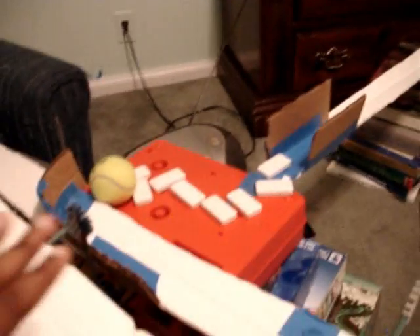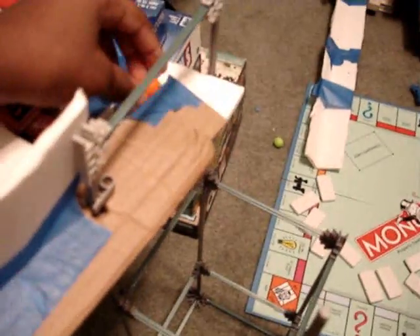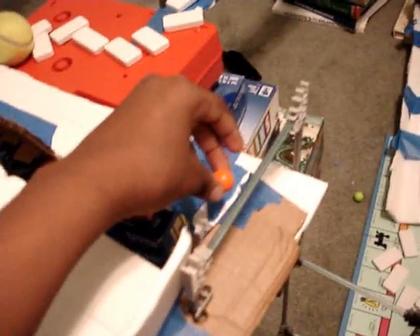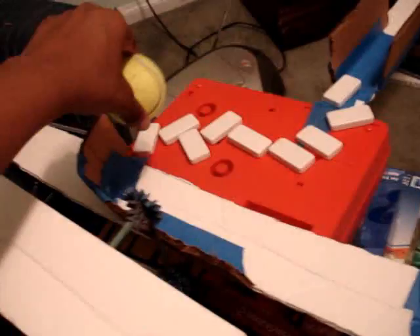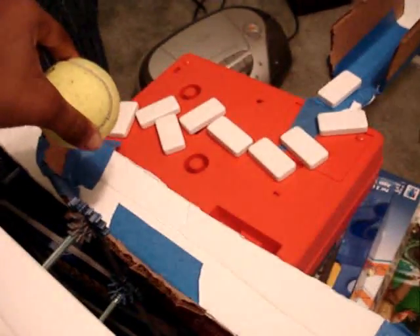I place the ball here, then the ball transfers its kinetic energy to this little cardboard block here, then it transfers its energy to the other ball — the big tennis ball that I had right here. As the big tennis ball rolls down, it hits the dominoes, transferring its kinetic energy to every single domino, then hitting the other ball I had right here.